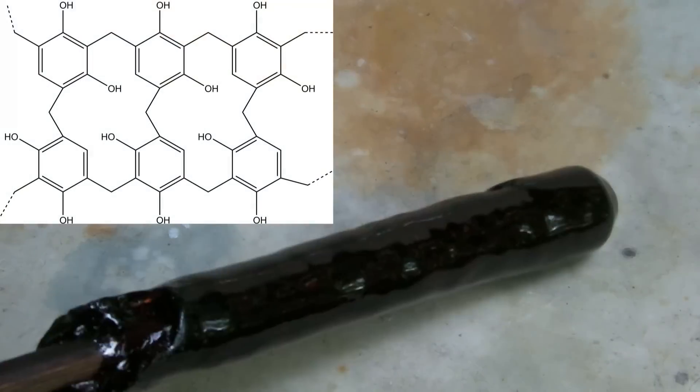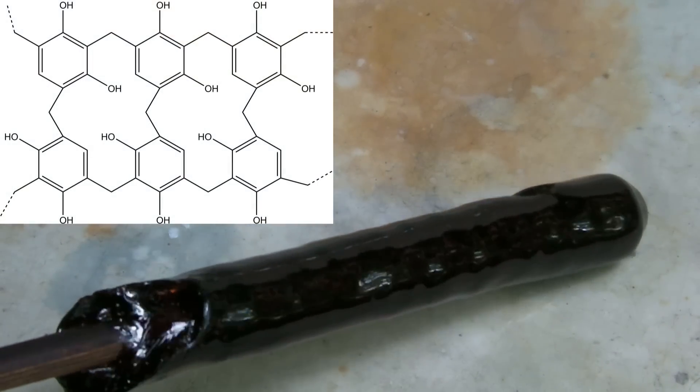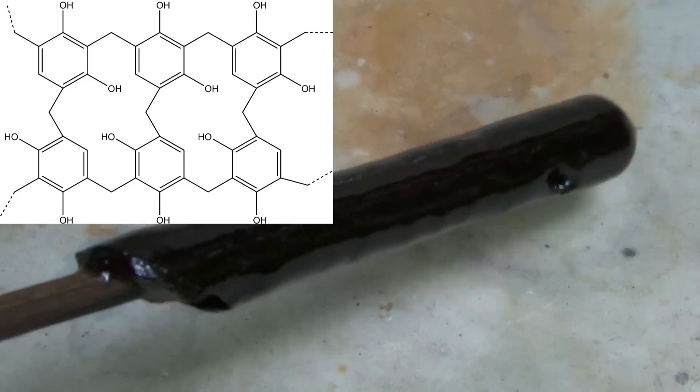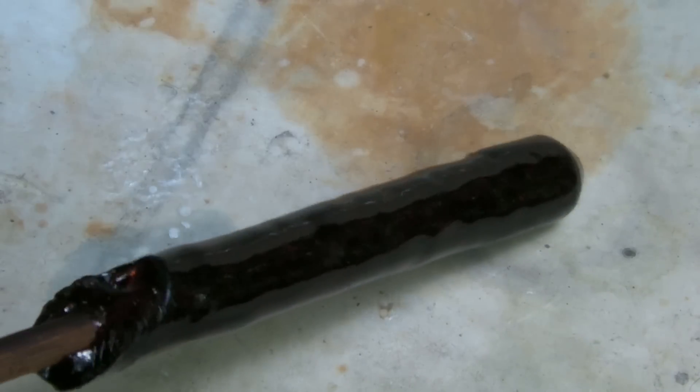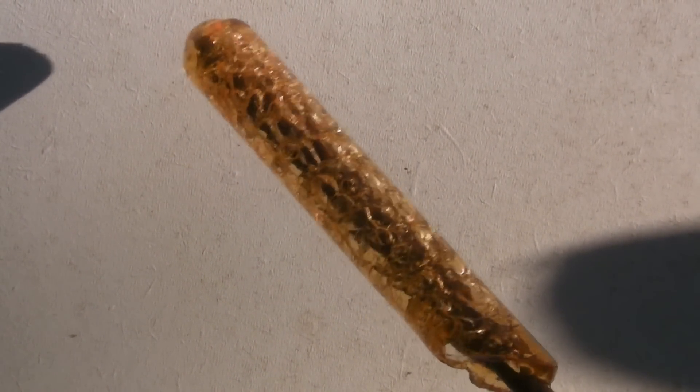After that, crosslinks are formed very slowly, which causes the material to become solid and brittle. This was the preparation of a phenol formaldehyde resin. I hope you enjoyed — please rate and comment. Thank you very much.